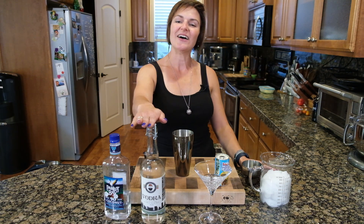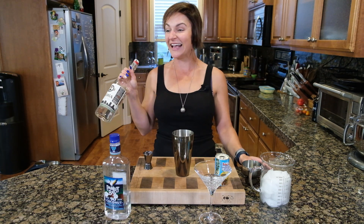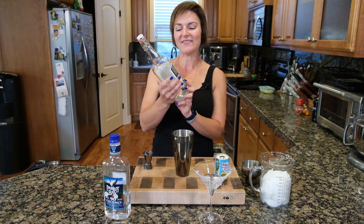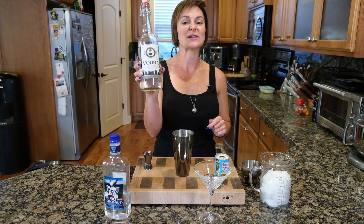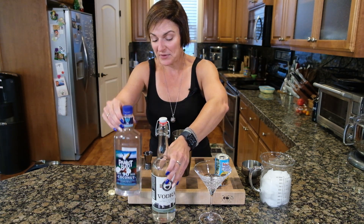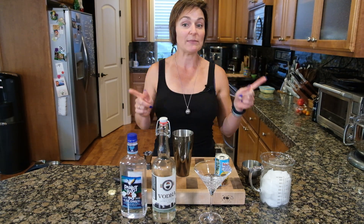We're going to use 503 Distillery vodka. Everybody is so excited today! 503 Distilling is based out of PDX, Oregon — these are Pacific Northwest guys. And then we're going to use Parrot Bay pineapple rum because it's just fun. And then we have pineapple juice.